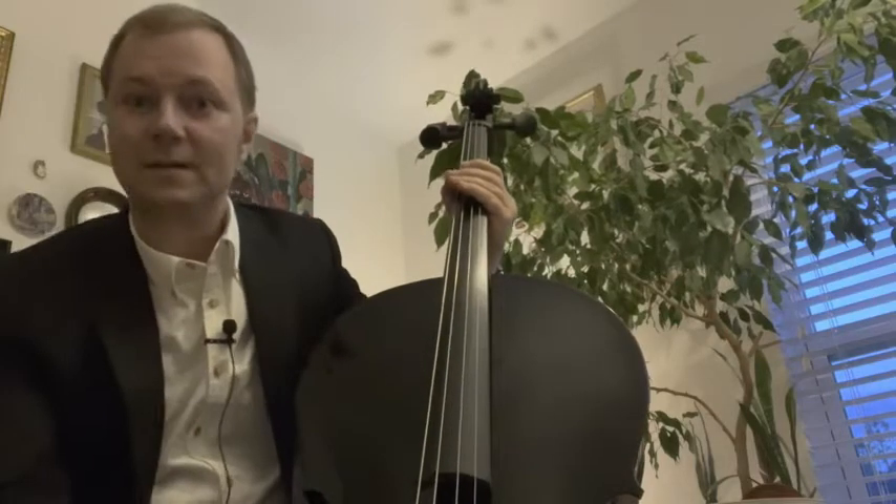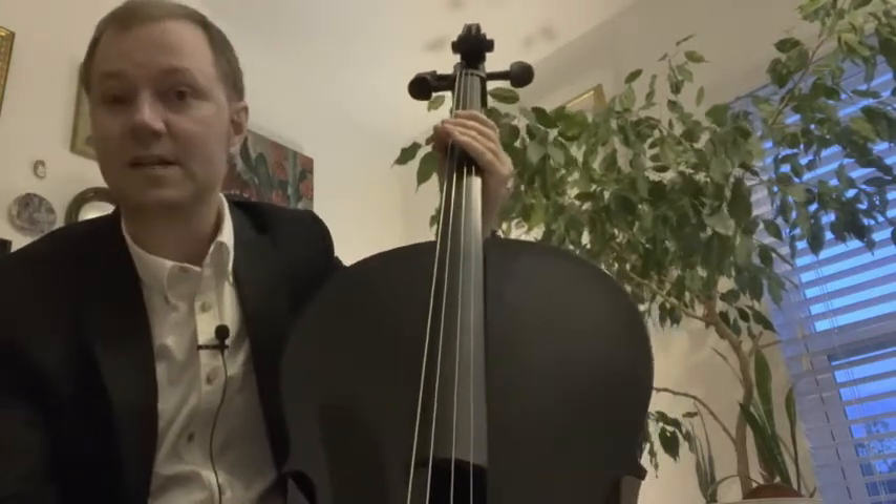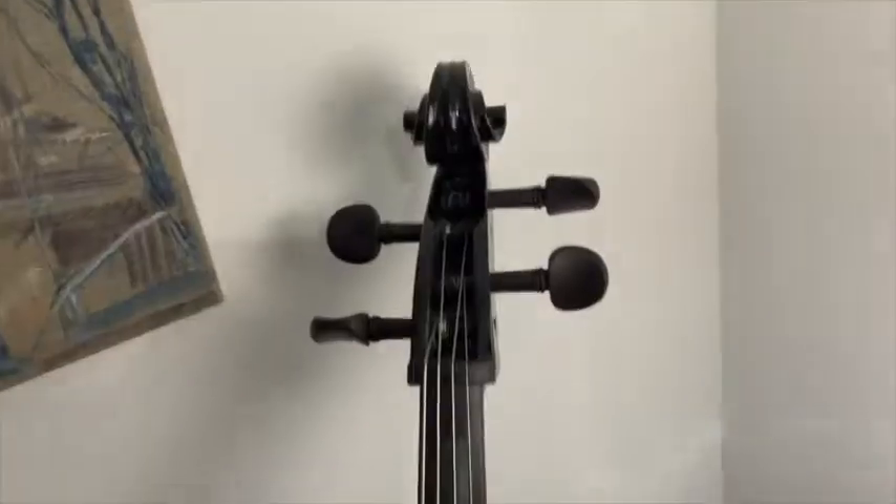Hello, this is Simon with WTI, and this here is the Mendini by Cecilio full-sized cello in black. It's got a very stylish black finish and it is full of beautiful details.